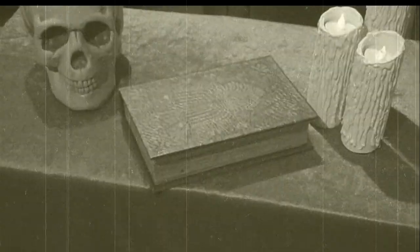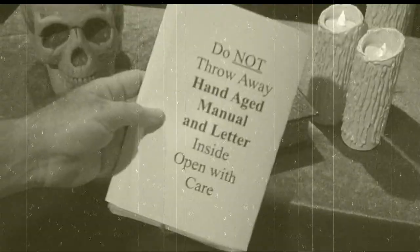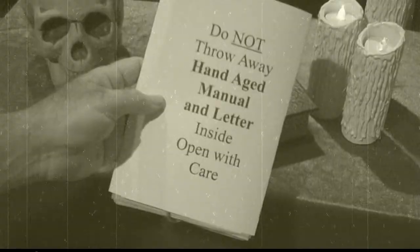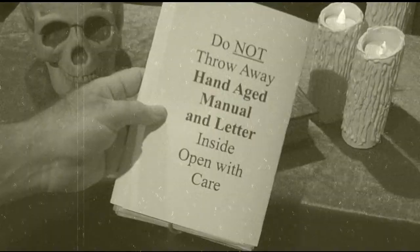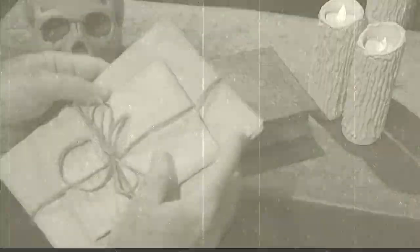The first time you get your kit, it's going to be packed for shipping. When you open it up, one of the first things you're going to notice is this right here. This contains your hand-aged manual and letters, so you want to be very careful when you open it. It'll be taped shut. Once you open it, inside will be your hand-aged letter from Phineas, which I'll show you here, and your hand-aged manual.